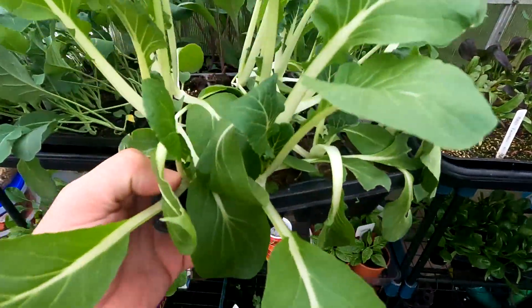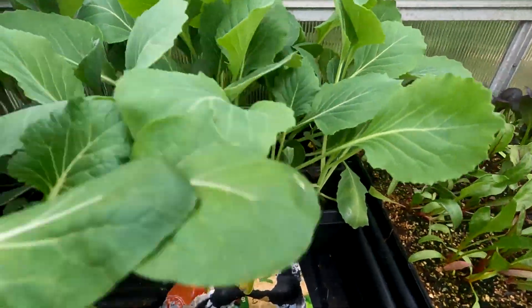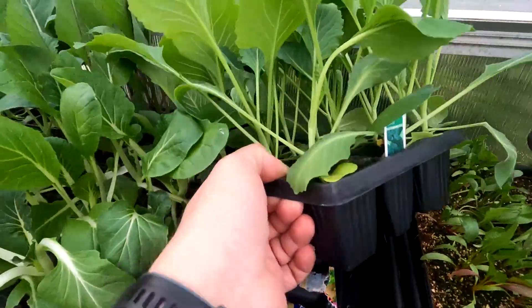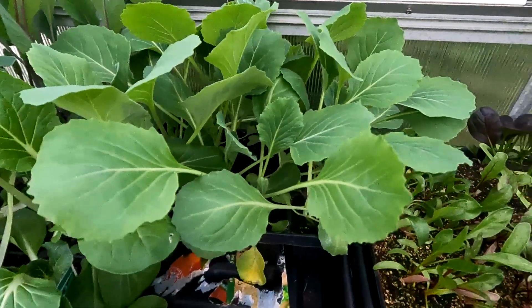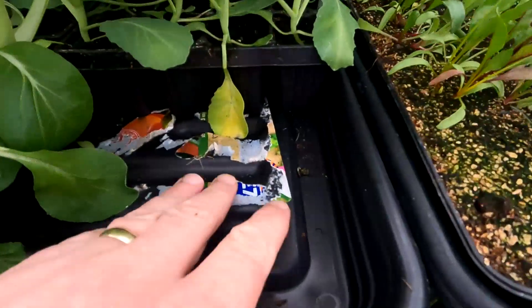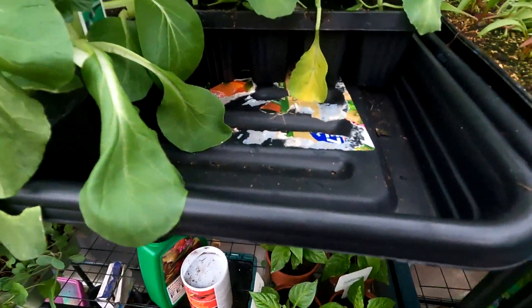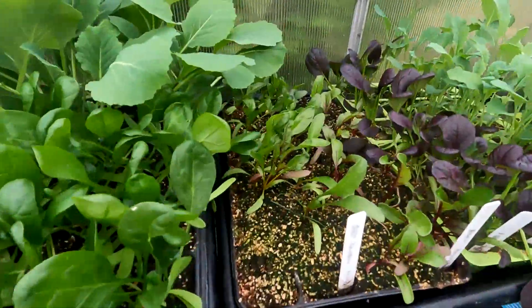I've got some pak choi — white. And these ones at the back here, these are my round cabbage. These have done really well now. I need to just put some water in here — it's been all warm today.